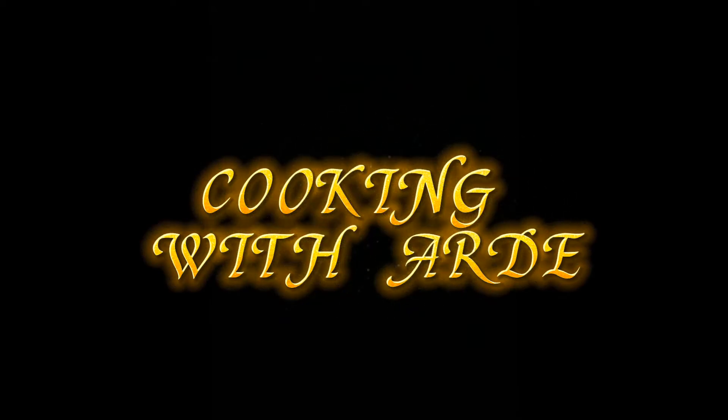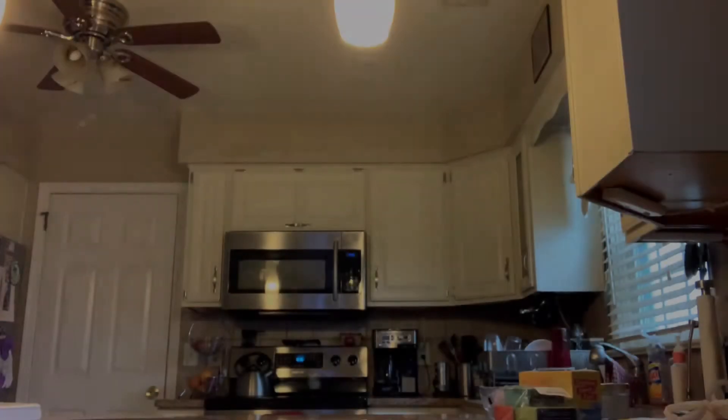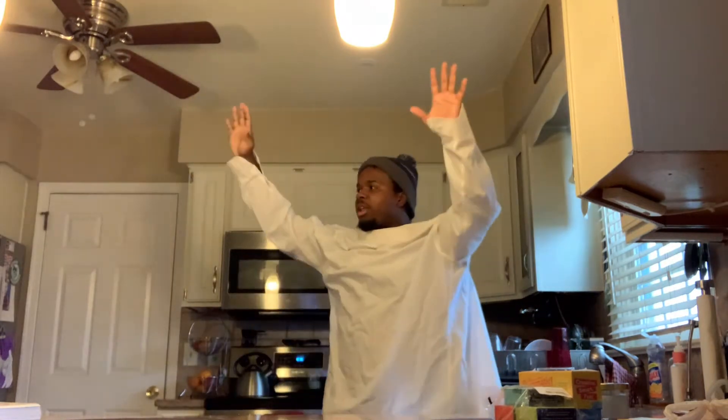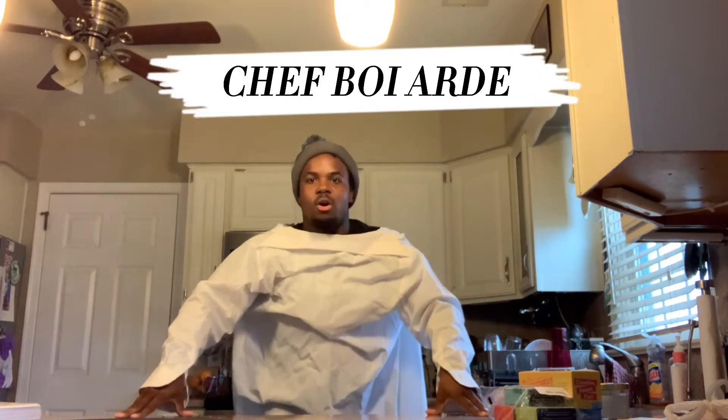Ladies and gentlemen, welcome to Cooking with Arty. And here's your host, Chef Arty. Thank you, thank you. Hello everybody, you are sweet and kind. I am your host, Chef Arty, and welcome to Cooking with Arty.